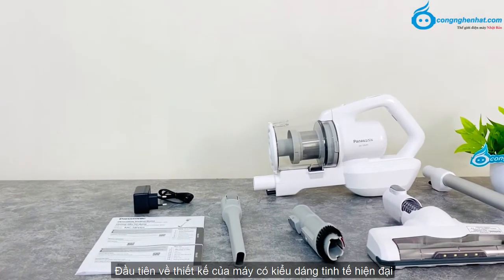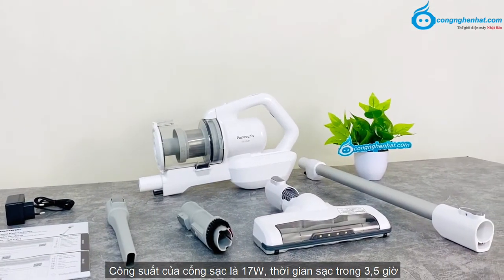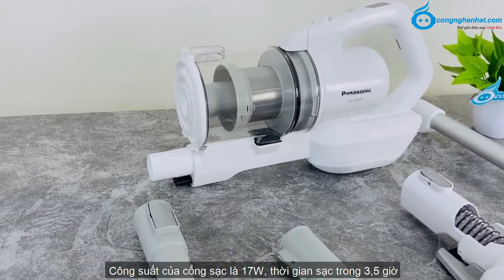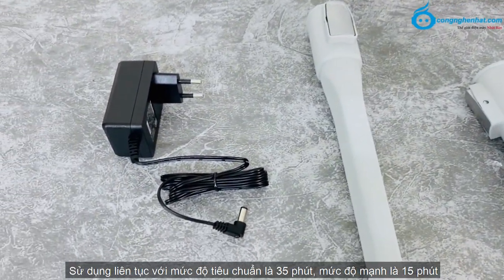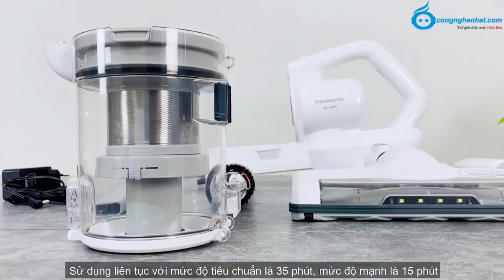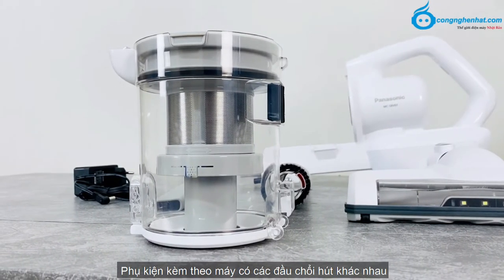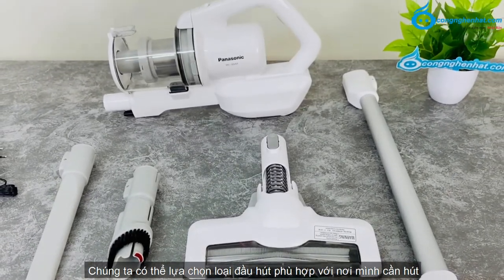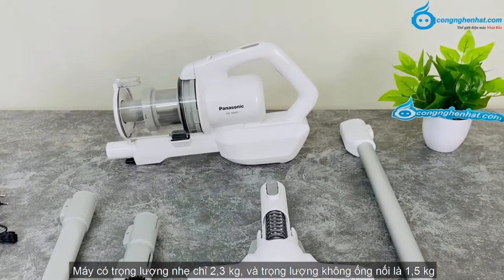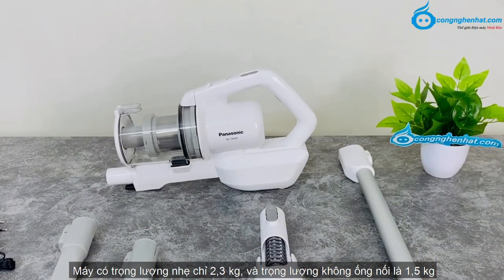Đầu tiên về thiết kế của máy, có kiểu dáng tinh tế, hiện đại. Máy có màu trắng, sử dụng điện áp 220V, công suất của cổng sạc là 17W, thời gian sạc 3,5 giờ. Sử dụng liên tục ở mức độ tiêu chuẩn là 35 phút, mức độ mạnh là 15 phút. Dung tích bình chứa bụi là 0,6L. Máy có đèn LED hiển thị sang trọng. Phụ kiện kèm theo máy có các đầu hút khác nhau, trọng lượng máy chỉ 2,3kg và không ống nối là 1,5kg.